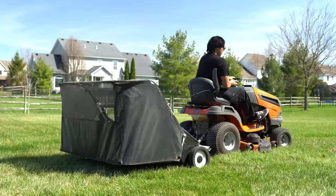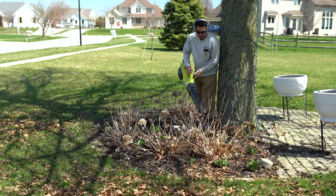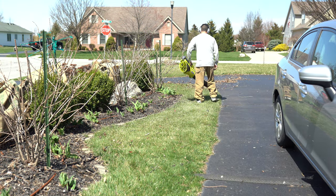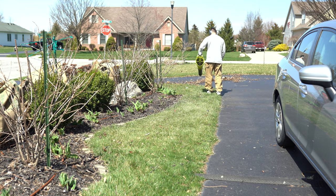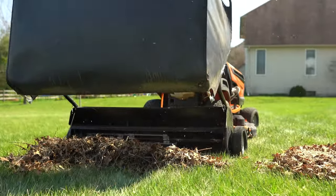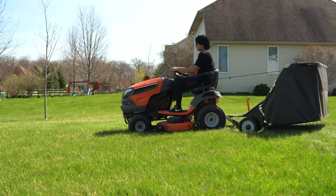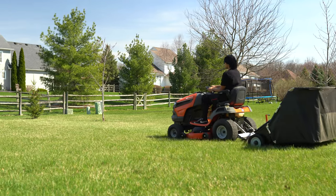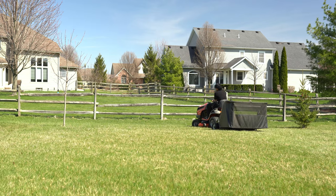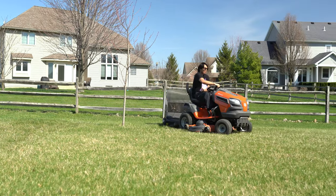That's my review on the Ryobi leaf blower and leaf mulcher. In my opinion it really did help make this job a little bit easier. Before I would have to use a rake to get the leaves out of the flower beds, but being able to use the leaf blower to blow everything out, go back with the lawn sweeper to sweep it up, dump it, and then use the leaf mulcher to mulch everything up does help speed up the process and means less time working in the yard. I try to find any tools or equipment that make the job easier and this definitely does that.